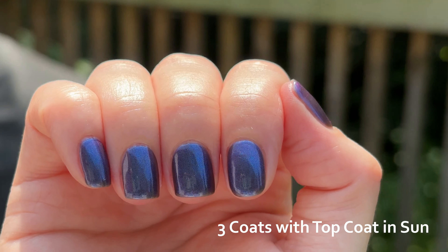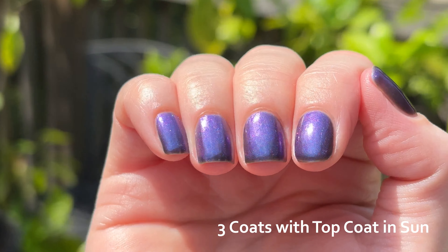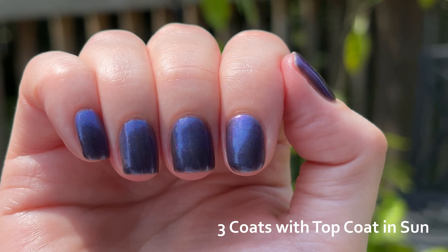I think this effect is achieved with a finer blue shimmer mixed with a larger particle black-to-red shimmer — I'm guessing of course. I have no actual insights on nail polish recipes, I only have suppositions. Hopefully they don't rise to the level of conspiracy.